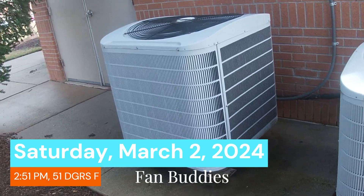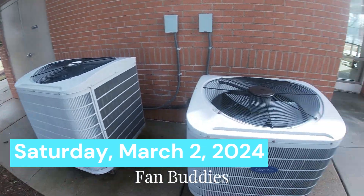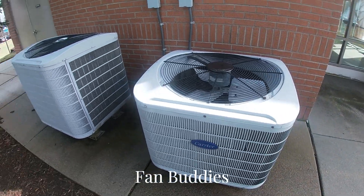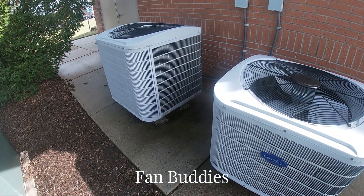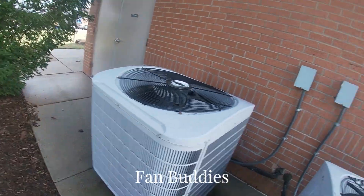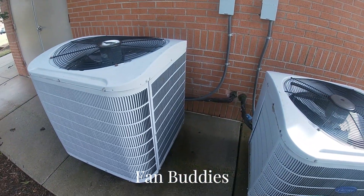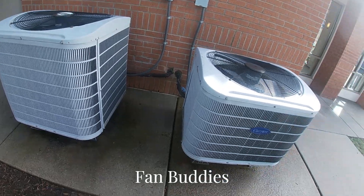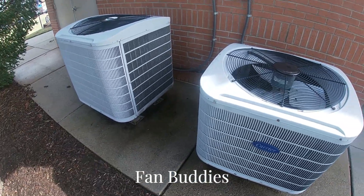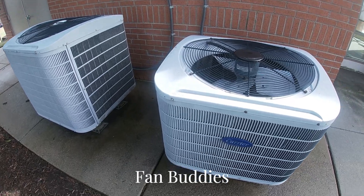Hey guys, it's been a really long time since I've seen these heat pumps. It's been since last summer that I filmed these things running in cool mode. I really wanted to get a heat mode video of these things going, but that's not the case. They're just sitting dormant, like I filmed them almost two years ago.